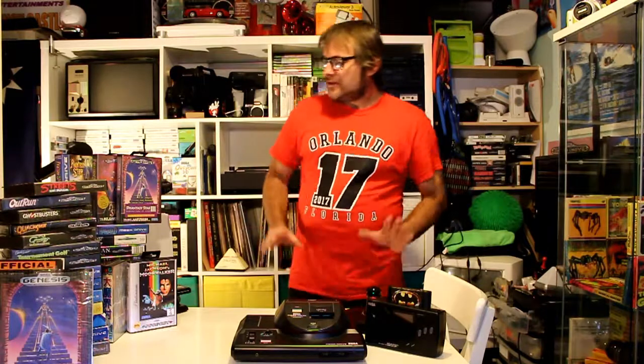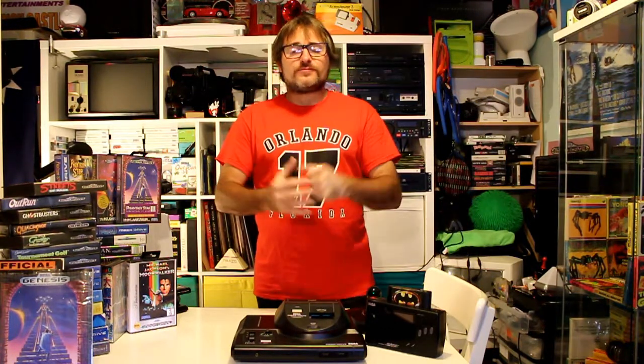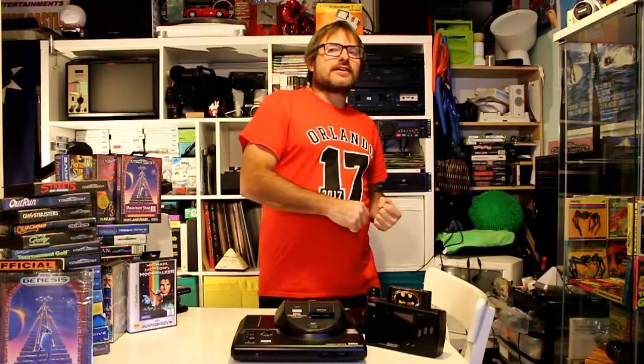Now let's move on to some of the games I've got here — a small selection. I used to have hundreds and hundreds, walls and walls of games, but as life takes over and new things come about, I sold a lot of it. We always do this — we get a collection, sell it for something, then get it back, and sell it for something else. That's what it is — it's an investment for the future.